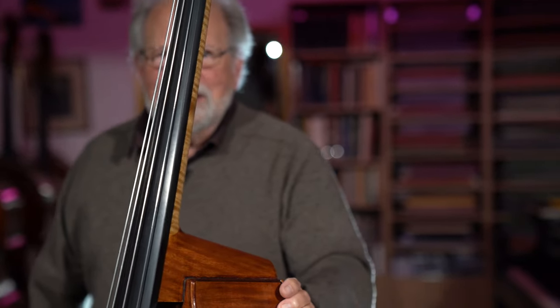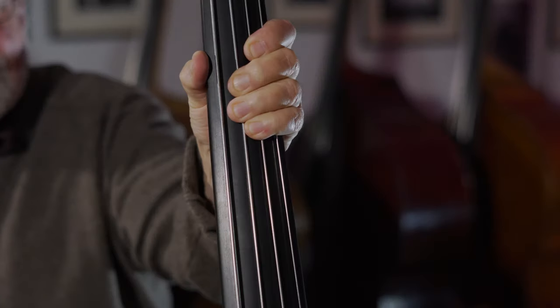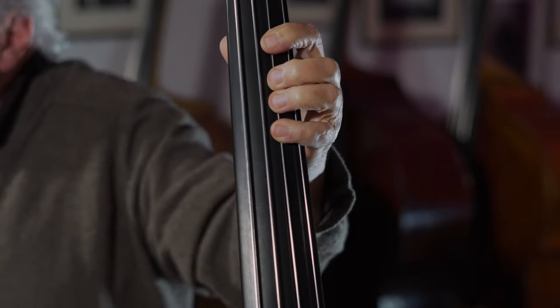Now, how should we hold our hand? I can remember my teacher once — bless him — we were talking, and he let go of the bass. It was a priceless Italian bass, and it came my way. He said, 'That's the right hand position.' It was like that. If you think about it, that's natural — I grabbed the bass. Now, if we refine that slightly, let me turn around so you can see this thumb here. I'm just going to pull my thumb here and straighten my fingers up.